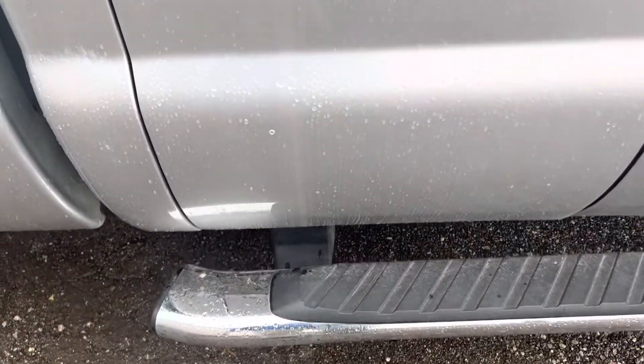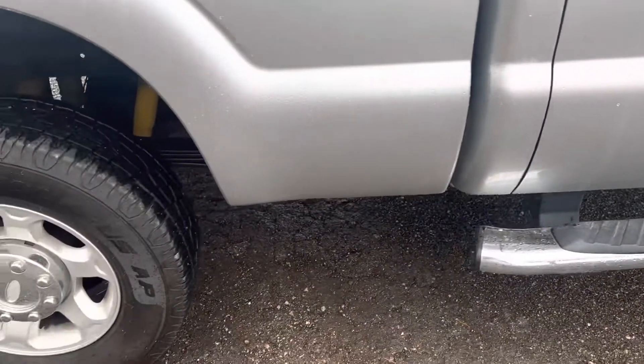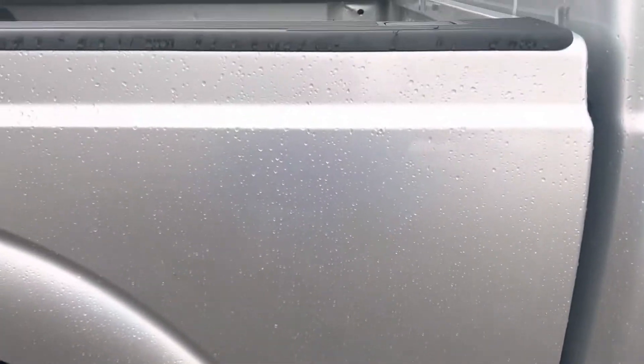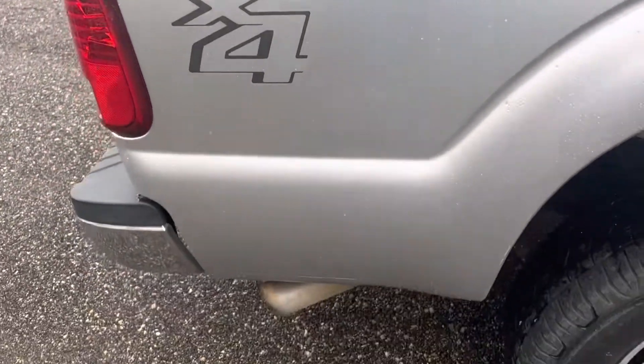It looks good on this panel here. We've been getting rain all day. It looks good over here. No rust or anything like that.